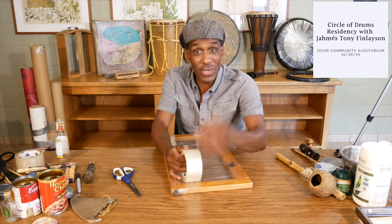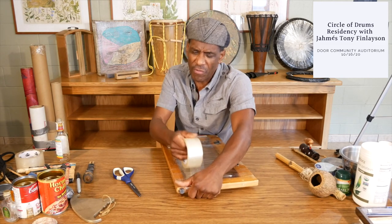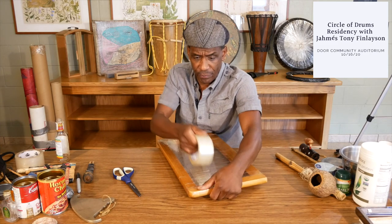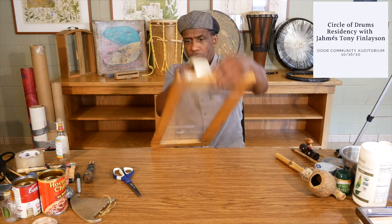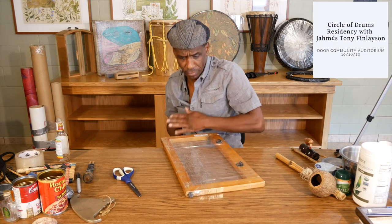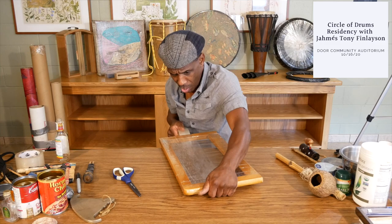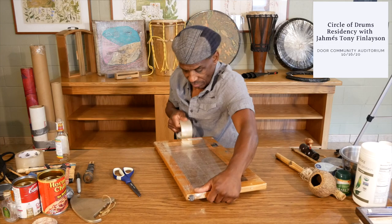I've been doing this about — man, over 30 years I've been making drums. Around 25 years. I've been interested in music since I was young. I used to love the Beatles, then Santana, then I graduated to Stevie Wonder, Bob Marley. I've got a lot of favorite artists — they're my teachers.